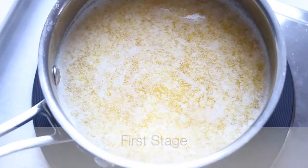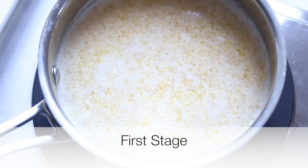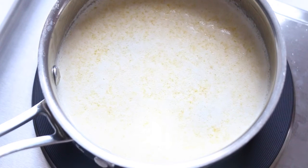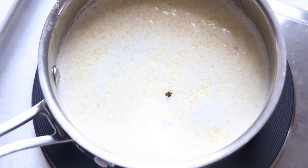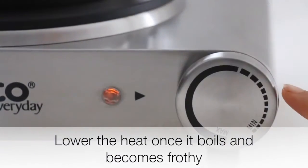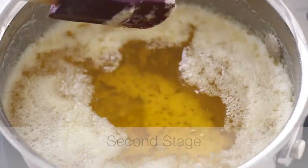There are two stages to turning butter into ghee. In the first stage, the butter will come to a boil and become extremely frothy. The bubbles will eventually subside, but once it does come to a boil, turn down the heat.